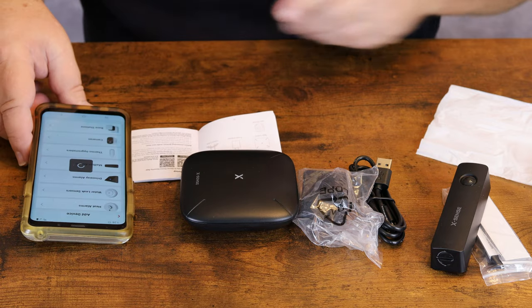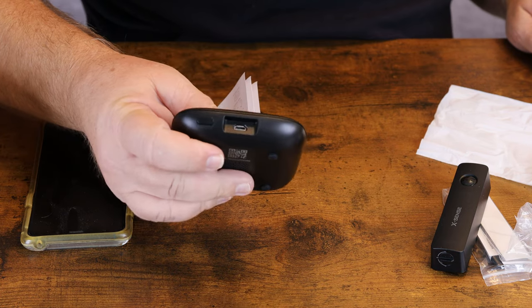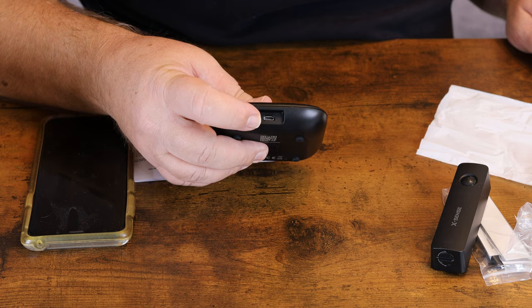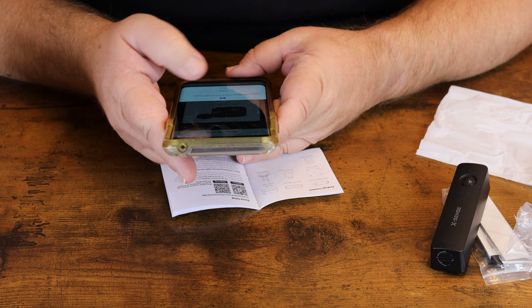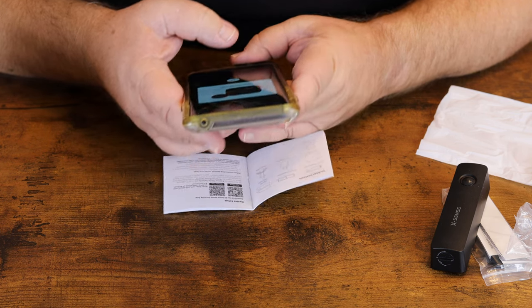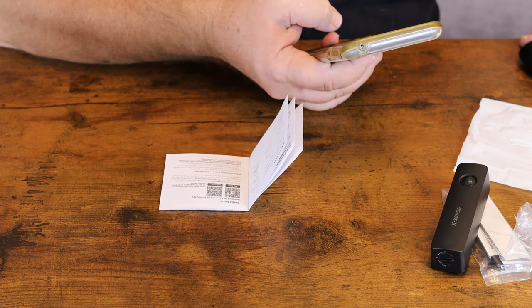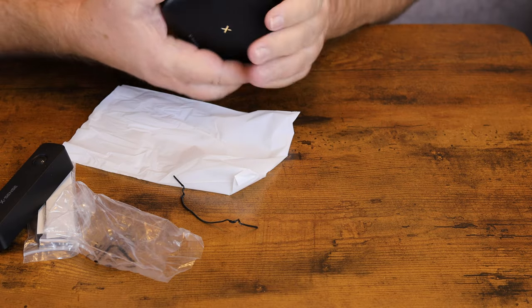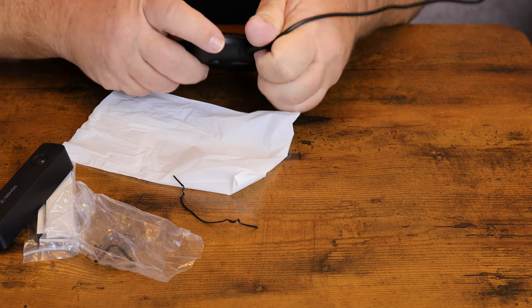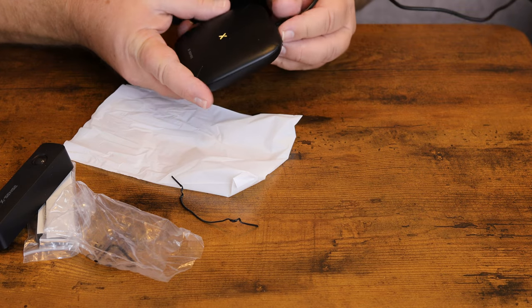While that's upgrading we'll plug the base station in and get power going. The plug is right there on the end. When we add our device we'll add the base station. Allow XSense to take pictures, then scan the QR code on the bottom of the base station. Turn it on and press and hold the button on the back — where the power cord plugs in — for five seconds until the LED indicator flashes yellow.